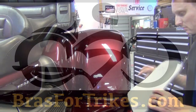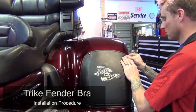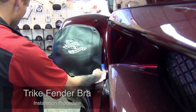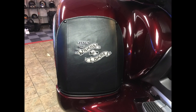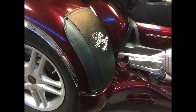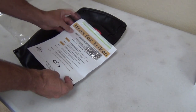This video demonstrates the easy installation process of custom fit trike fender bras made by Bras for Trikes. It's our belief and experience that every trike needs some type of fender protection against road debris, and we've found the vinyl bra to be the very best solution. Our trike fender bras are designed and manufactured in the USA using the highest quality materials, and are available for many different trike models with an unlimited range of custom embroidery options.